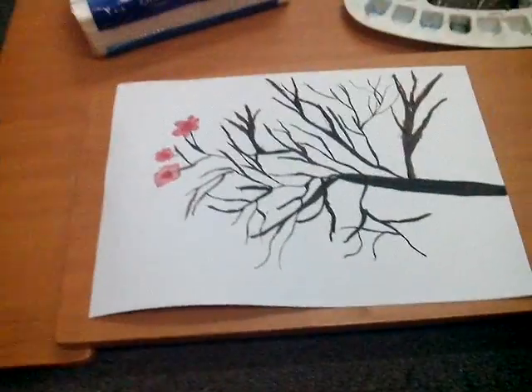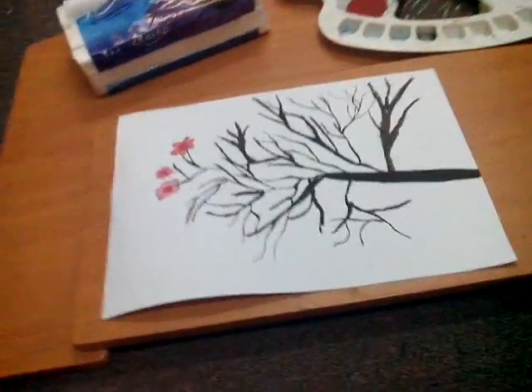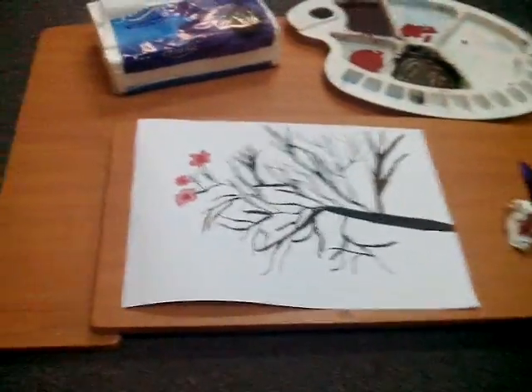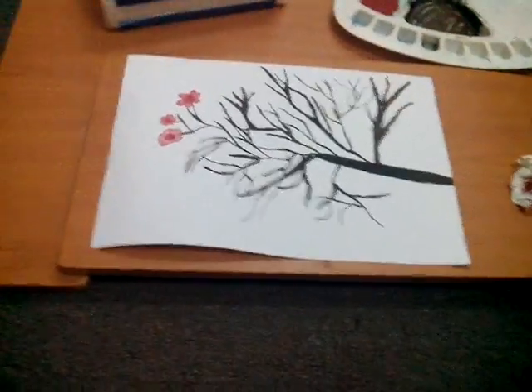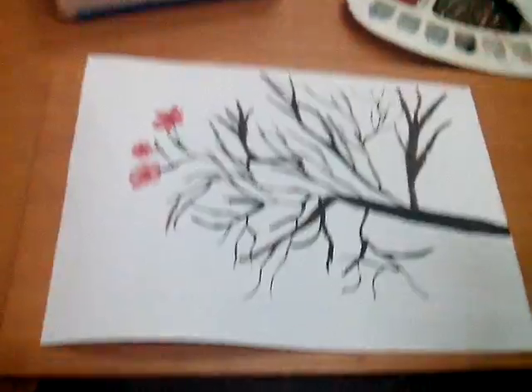This is me Sayada Aliza and this is my first video on YouTube and I'm so excited to show you the video. Let's get started. To make this cherry blossom you'll need the brown.